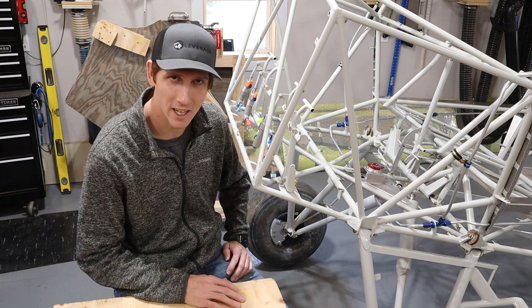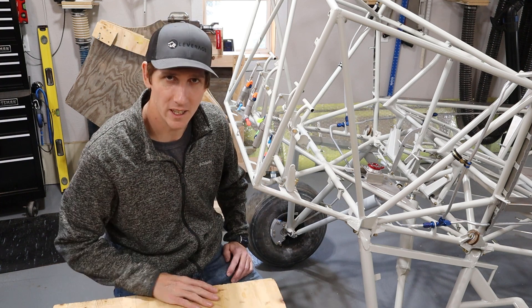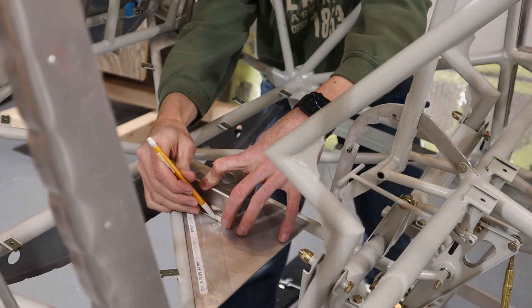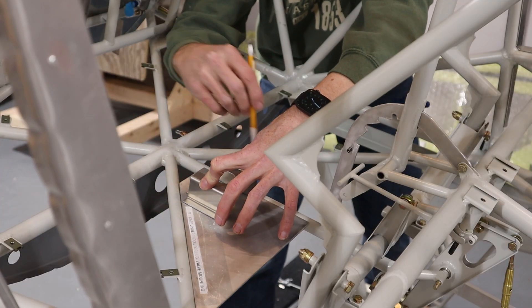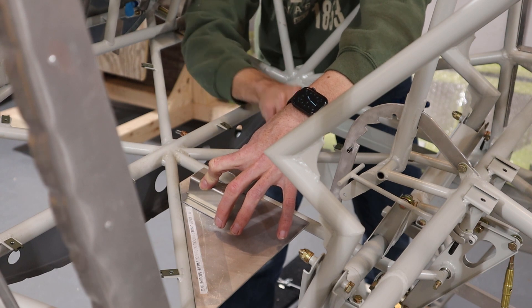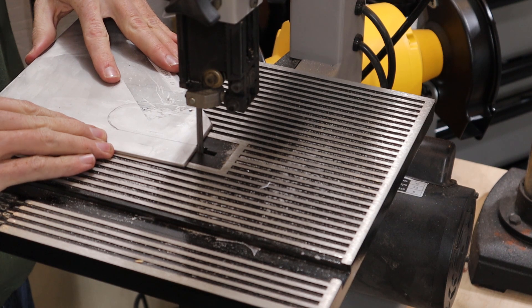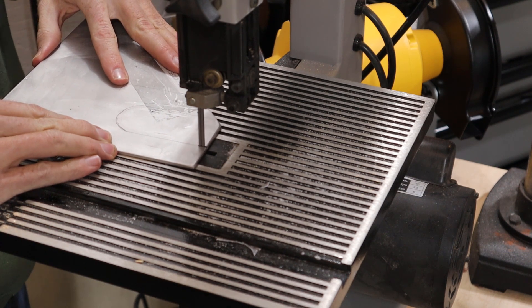We started by mounting the fuel selector valve and the gas collator to the mounting plate — these items came with the kit. We began by marking the location of the fuel valve and its bracket, then cut a notch out with a band saw that will allow the valve to slide into place.